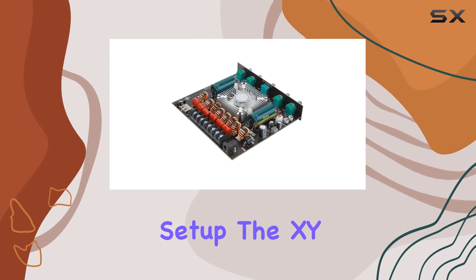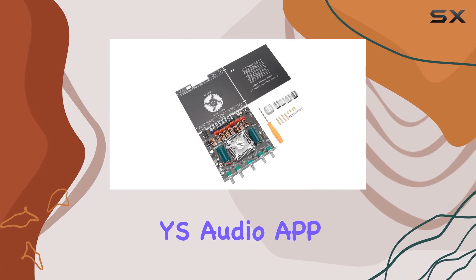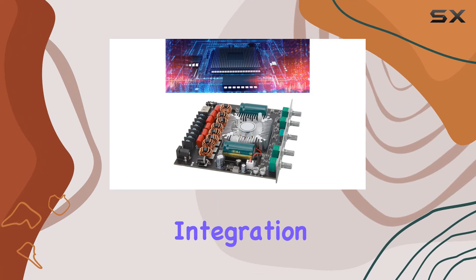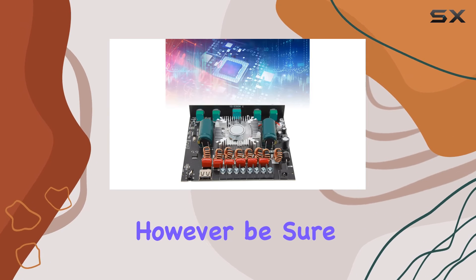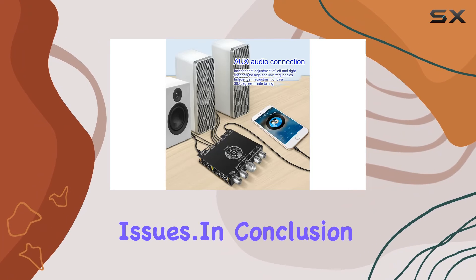The XYS 350H also brings modern convenience with app control through the YS Audio app, offering seamless integration and control from your smartphone. However, be sure to grant all necessary app permissions to avoid any connectivity issues.